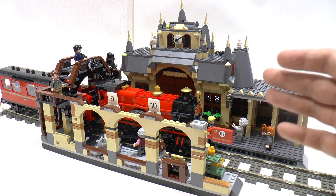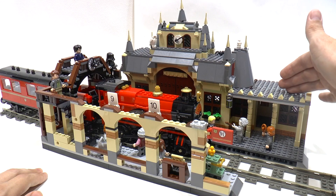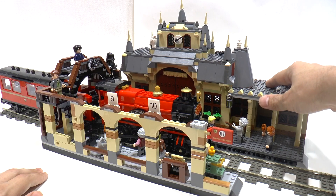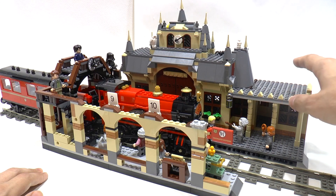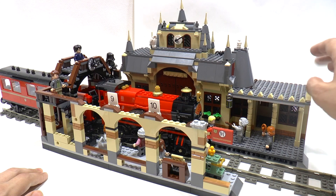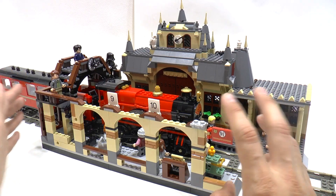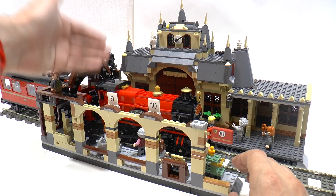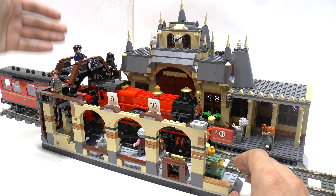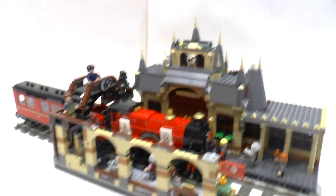And the set Hogwarts Express. I've already made a review of this creation, this part of this installation. I changed the back side, I will show you, and I rebuilt the platform from the set of Hogwarts Express, to fit the whole station.